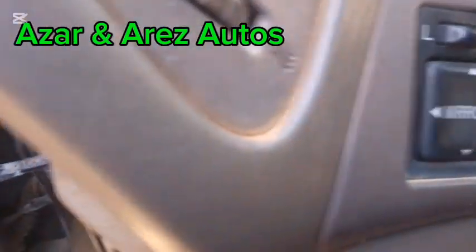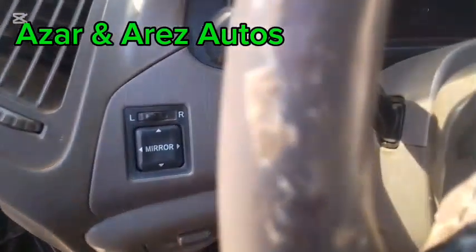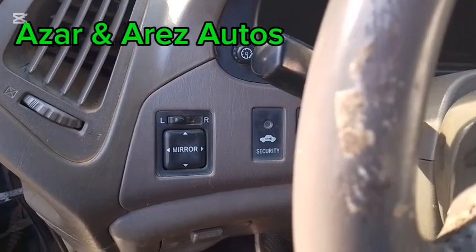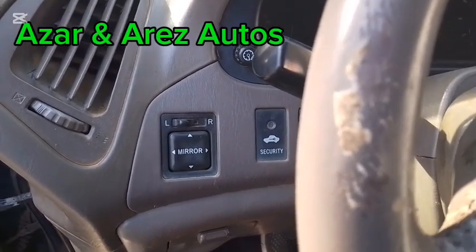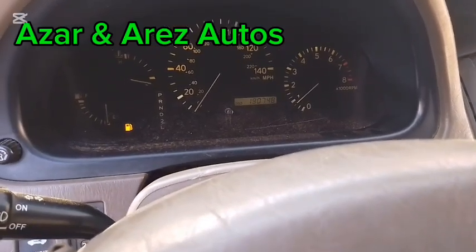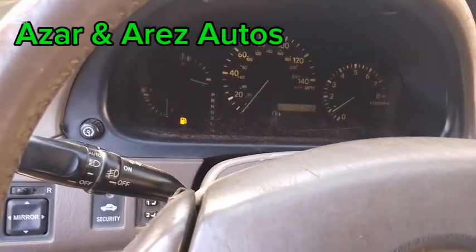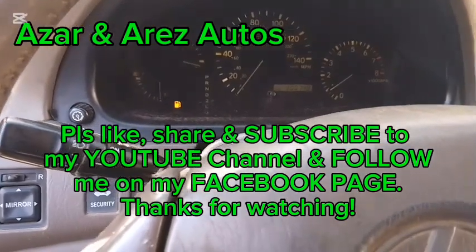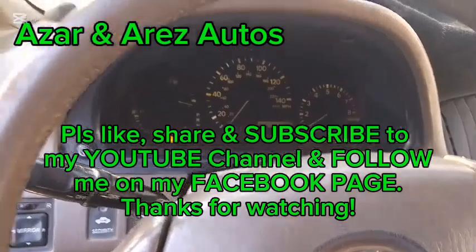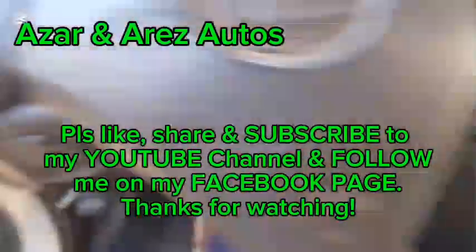Here is the security light. It has gone off, and the car has started. This is Azan RS Auto — please like, share, and subscribe to my YouTube channel, and follow me on my Facebook page. Thank you for watching. I'll just tidy everything up now.